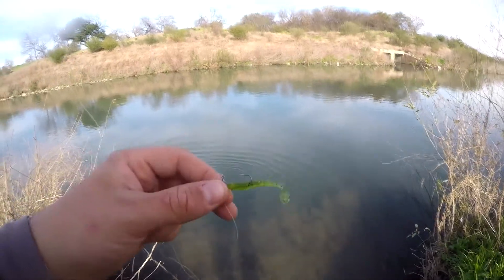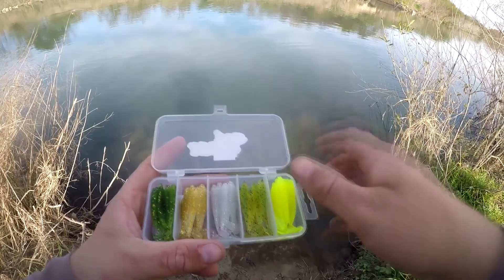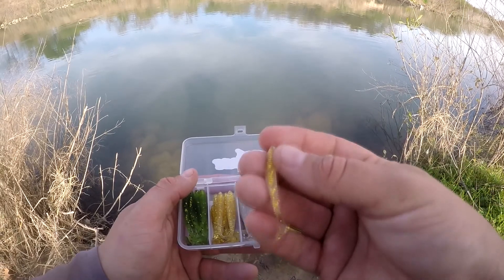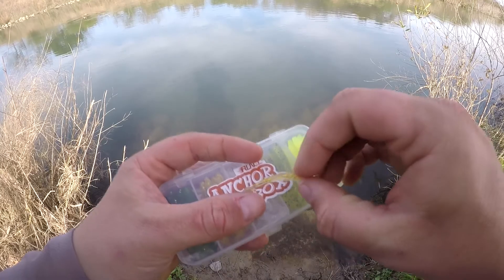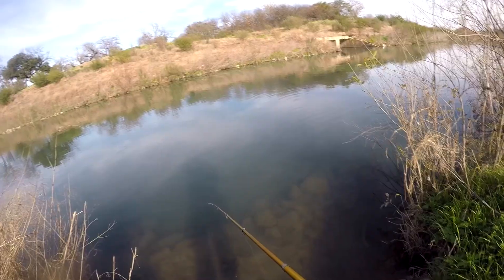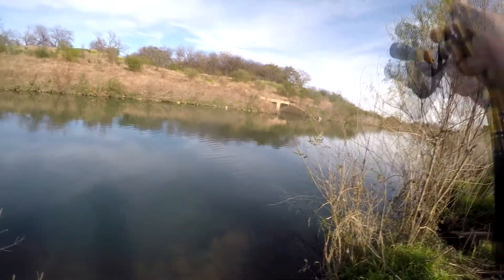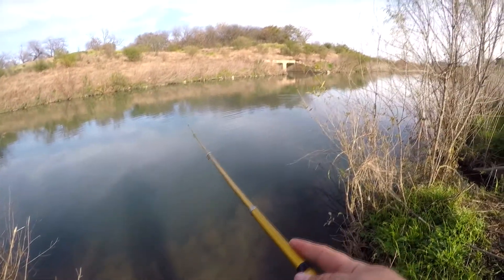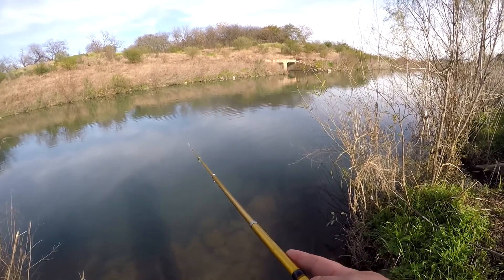I'm going to go with — actually, instead of the lighter green, I'm going with the next one in line which is the clear with gold flake. The other one's clear with silver flake. This one's actually a little more visible in the water. The clear with silver was better camouflage, harder to see. This one stands out a little bit better, but it's not too drastically different — it's kind of a natural color, so it should still work.